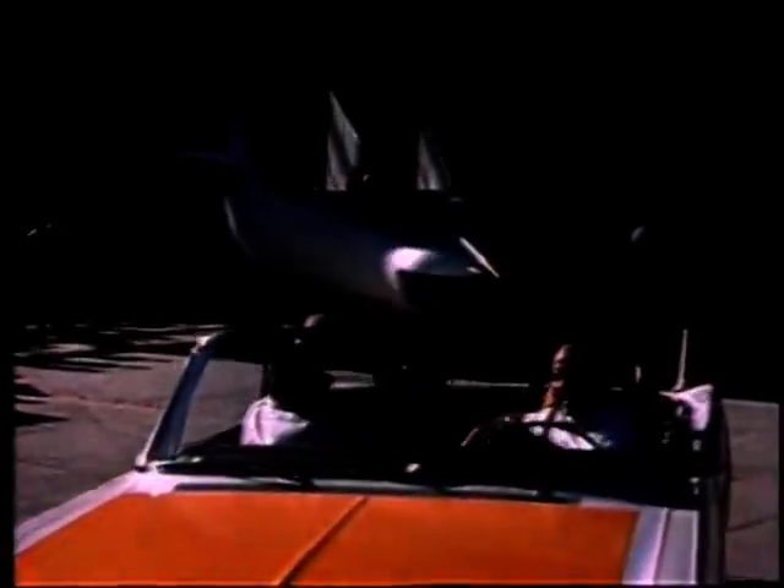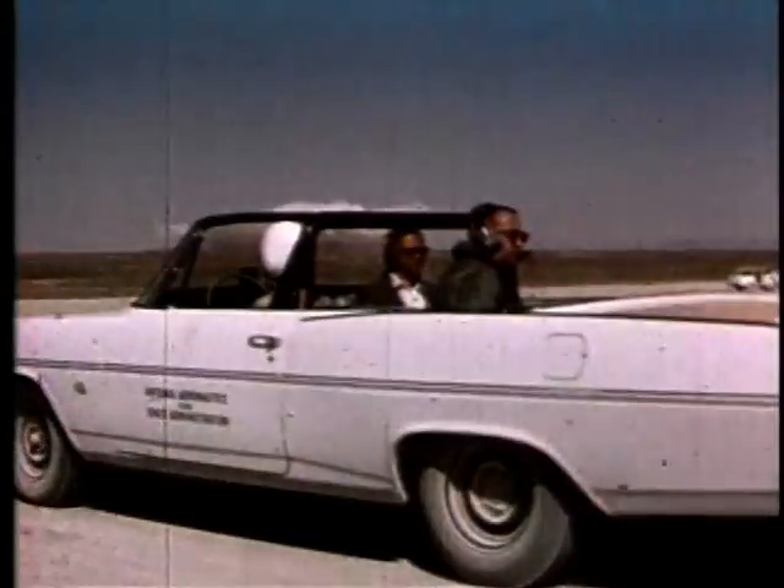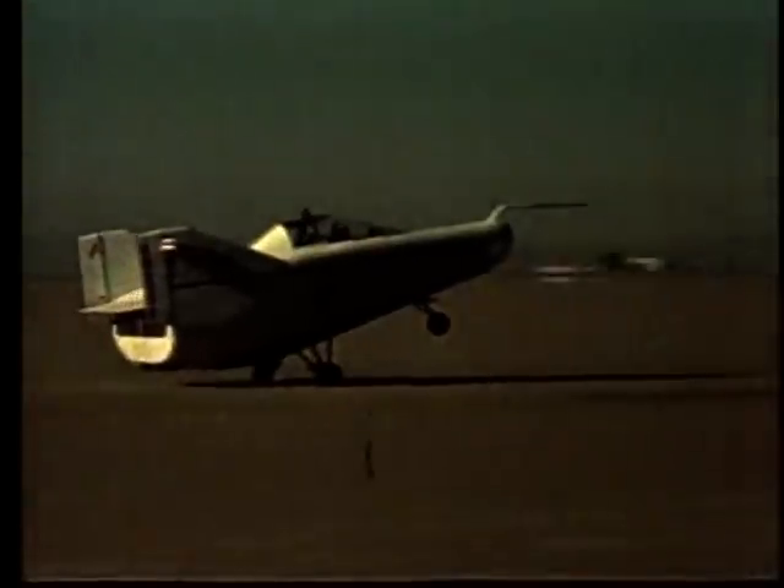Once the vehicle was done, Reed and other engineers towed the M2F1 across the desert runway with a souped-up Pontiac convertible. On April 5, 1963, pilot Milt Thompson lifted the M2F1's nose off the ground for the first time, proving the lifting body concept.